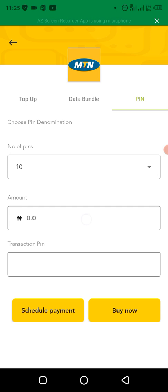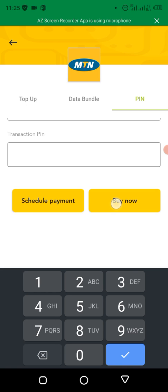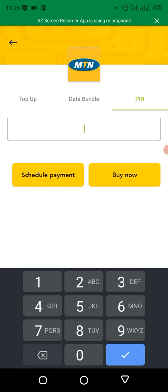You put in the amount — maybe it's a 2000 naira denomination — then you select it, put in your transaction PIN (that's the PIN you use to do transactions on your Bagsy app), and then you click on 'Buy Now'.